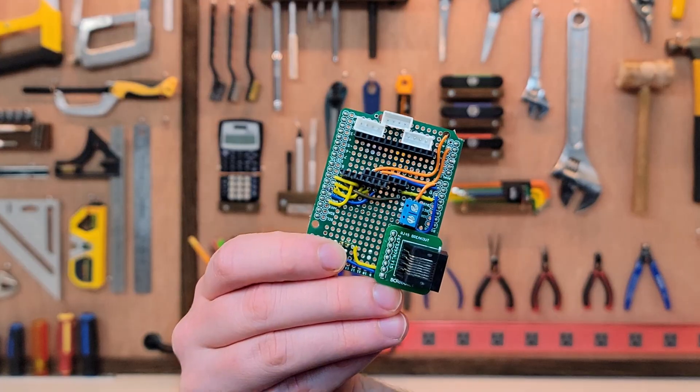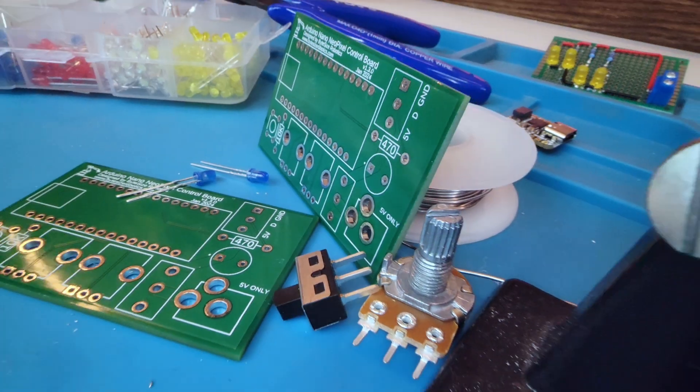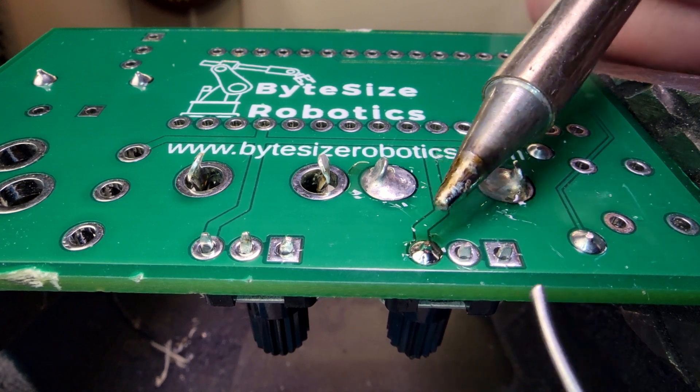Have you ever soldered a joint so terrible it makes you want to throw your whole board away? Before you do that, let me show you how to fix those mistakes and give you the right soldering techniques so that never happens ever again.